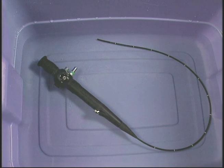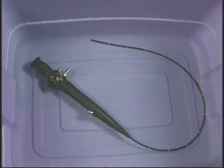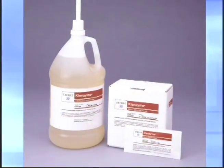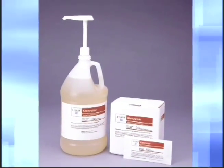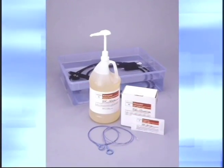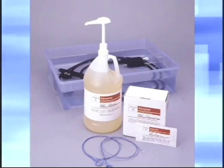Place the endoscope in a plastic container large enough to accommodate the instrument with the shaft loosely coiled. Immediately after use, soak with a neutral pH enzymatic cleaning solution such as Endozyme, Metrizyme, or equivalent, per manufacturer's instructions, to prevent blood, protein, and other contaminants.